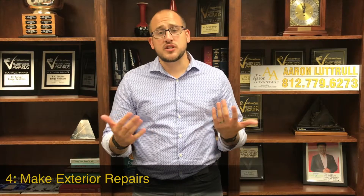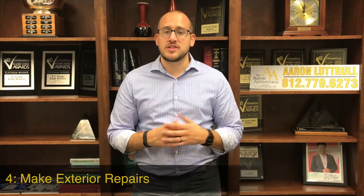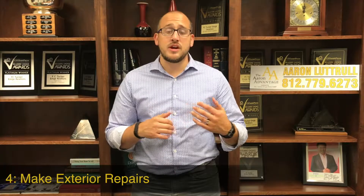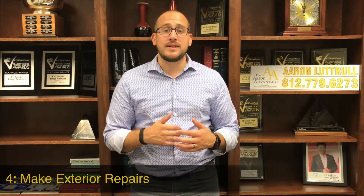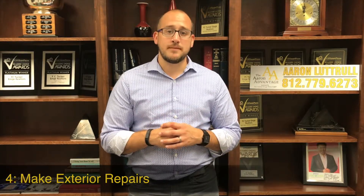Number four: make exterior repairs. During the fall months it's a great time to walk around your property to see if there's anything outside that needs to be taken care of. It's also a great time to get that work done because it's not extremely hot outside and there are a lot of contractors who may be slowing down as the summer months start to wane.